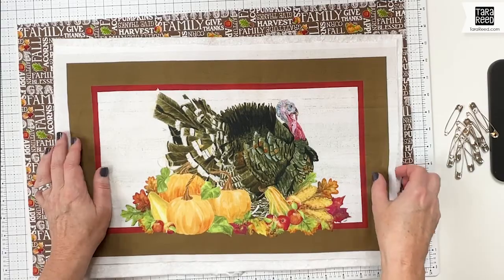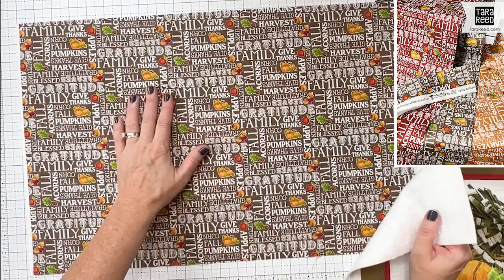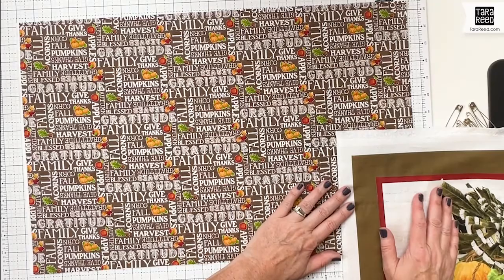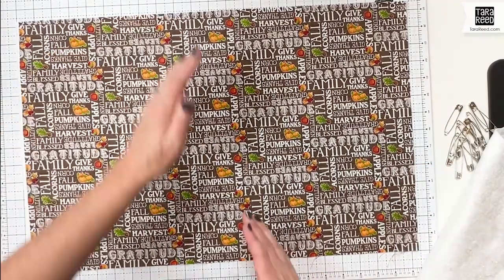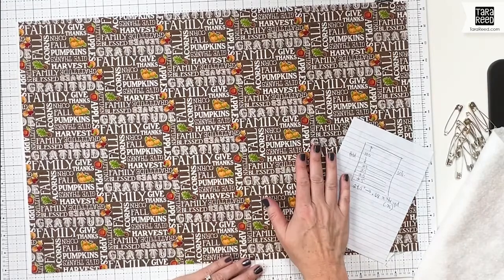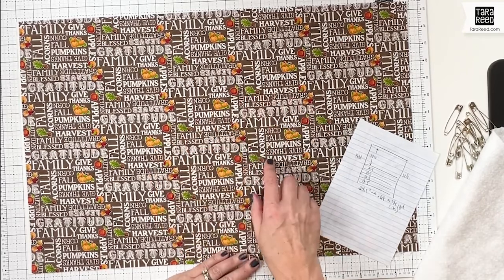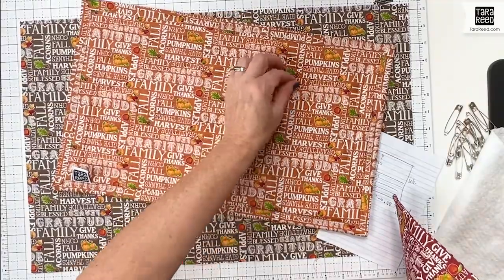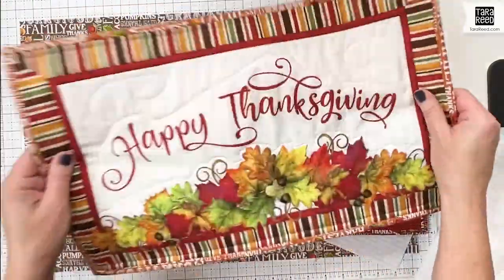You need your backing fabric. I'm using one of the three prints that goes along with the November placemat series, and I'm choosing the brown to go on the back of this turkey. This needs to be larger than your placemat as well, so I cut this to 14 and a half by basically half a width of fabric. I'm doing two placemats with each of the colors. There are three different colorways for each month — for November it's this cute text print — the brown, the orange, and the burgundy, plus pumpkins. I'll show you all six at the end.